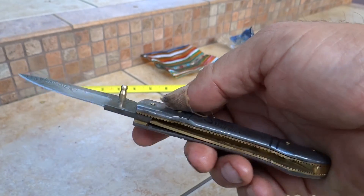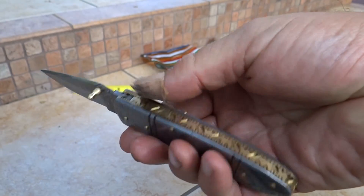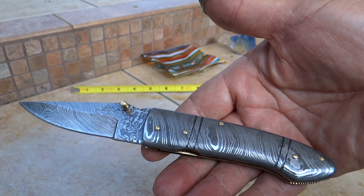A nice brass opening pin, brass liner in here, nice detailing on the back. Gorgeous piece of artwork here. And again, this is the DKC 143, our Armored Stinger.